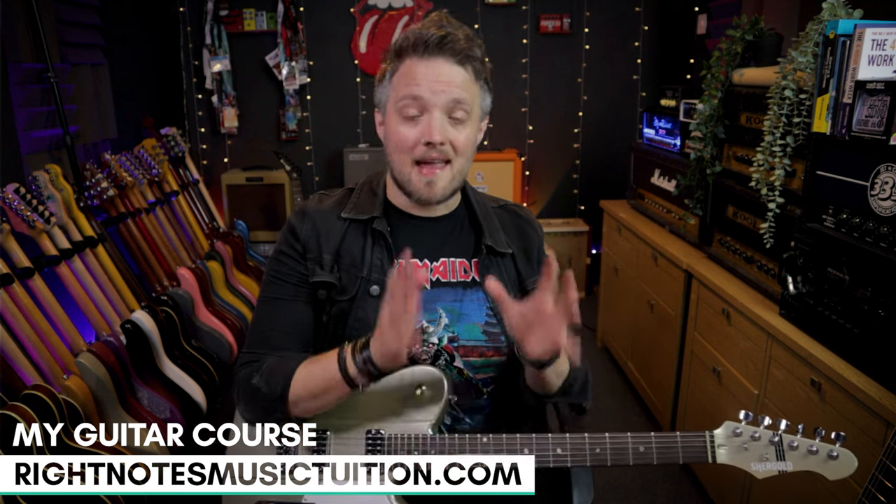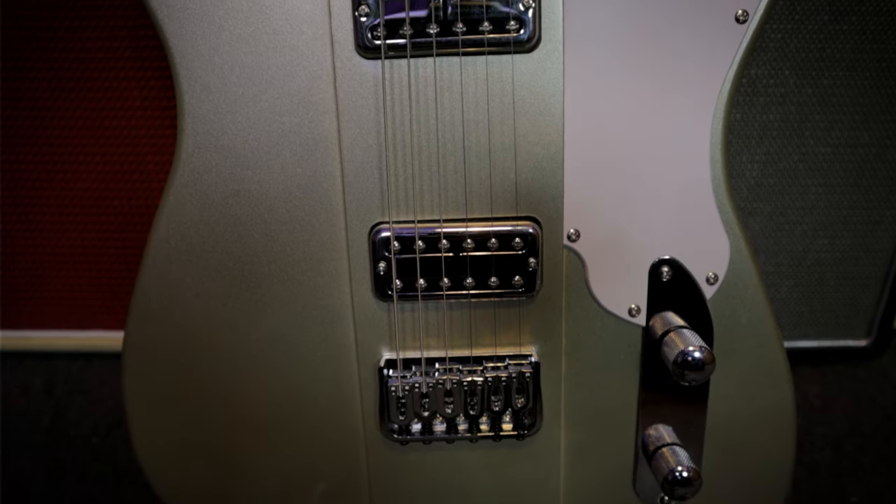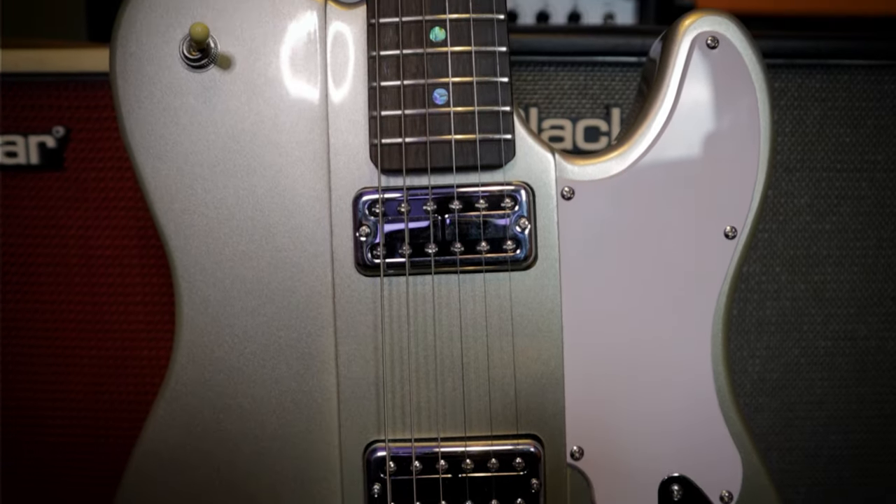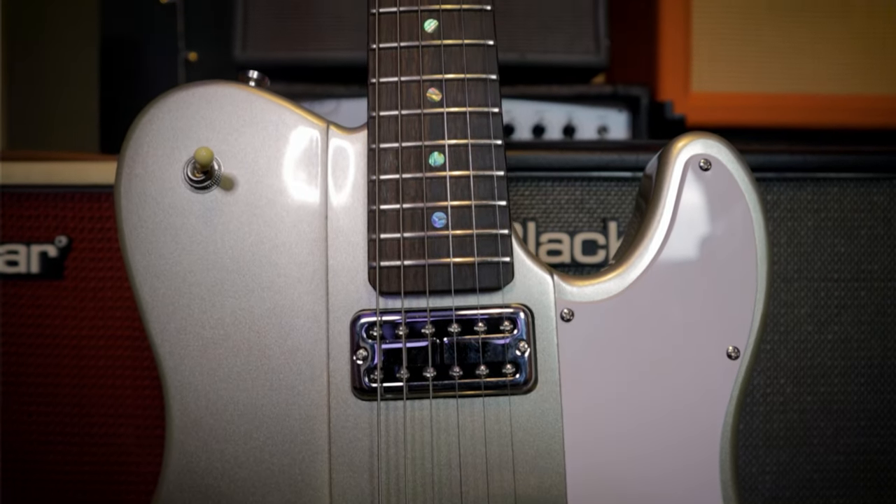I have been lucky enough to play one or two of the originals. Fast forward to 2015, and the original brand was bought by Barnes & Mullins, the guys who distributed the brand back in the early days. In 2017, the brand relaunched with luthier Patrick James Egel helping redesign and remodel the entire range, and basically relaunched the company to a new generation.